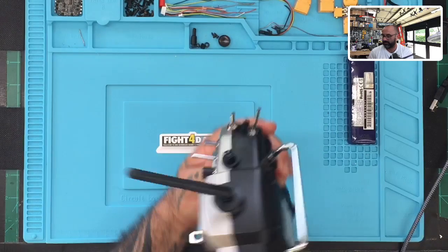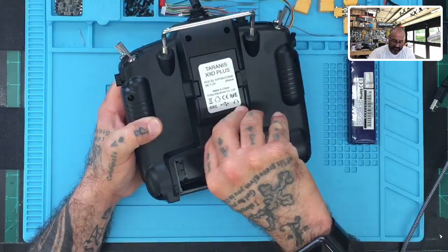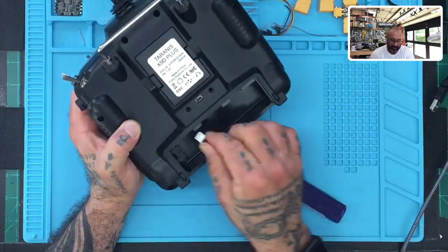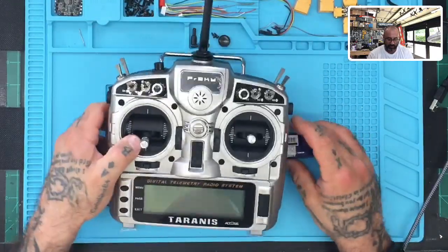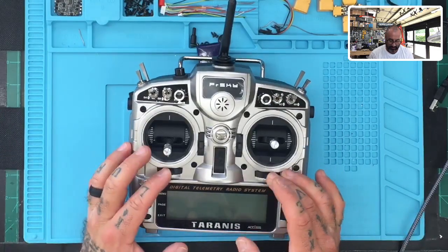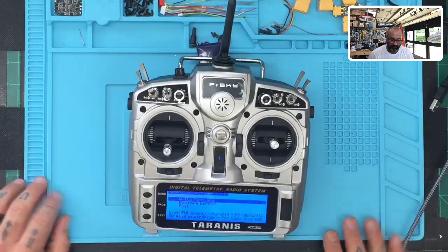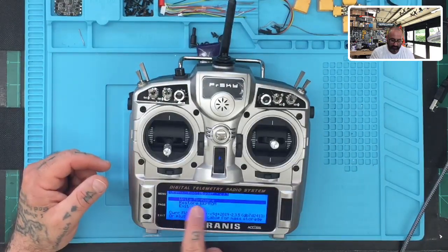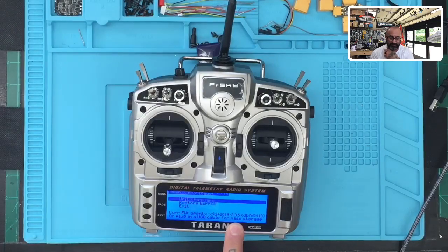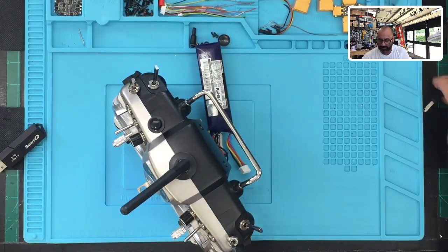Turn the radio over and insert the SD card with the label facing up — you'll hear it snap in. Now connect the battery. To enter bootloader mode, hold both bottom sliders in, press the power button quickly, and release everything at the same time. The screen will come up showing the bootloader version, firmware options like Write Firmware, Restore EPROM, or Exit, and your current firmware — which on this one is 2.3.5.